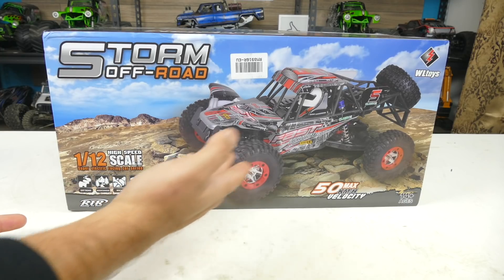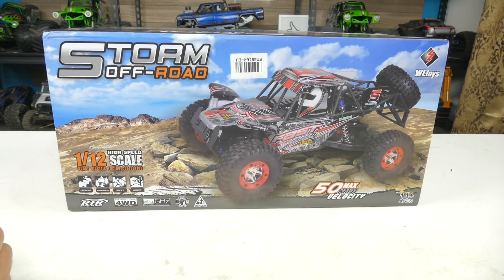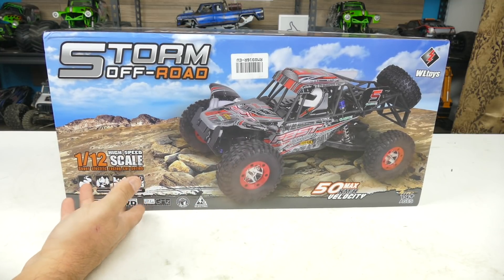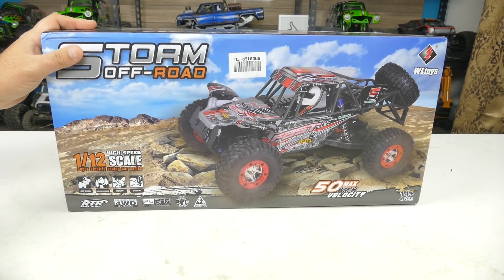When you look in the box, what we see right away is that it's a 1/12th scale vehicle, 50 max kilometers an hour, and it's four wheel drive. They say it's for off-road, mountainous, rocky, and desert terrain, so it can pretty much go anywhere.